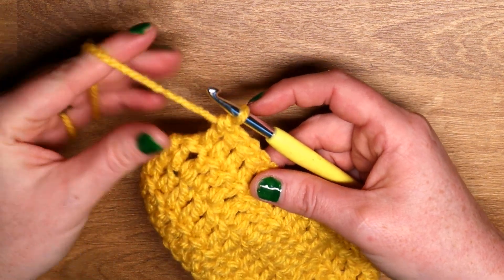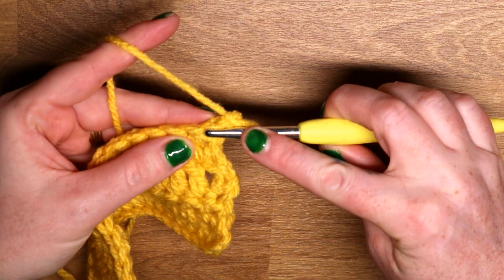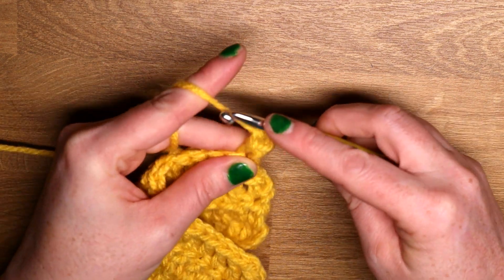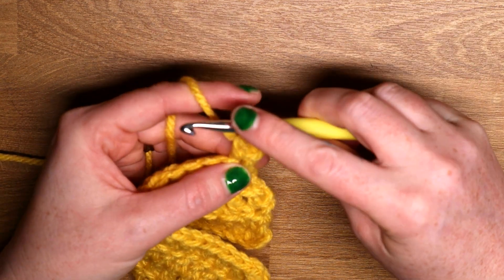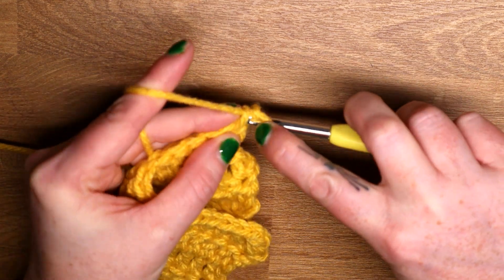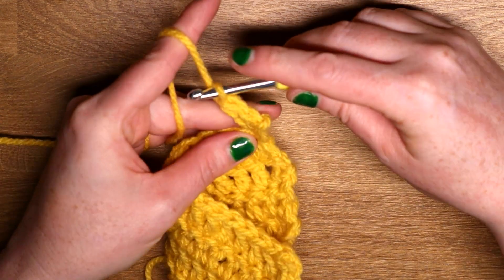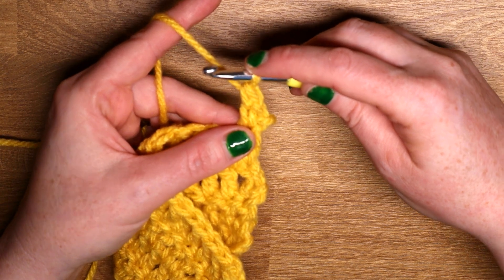It keeps the work looking neat and tight and doesn't leave any gaps that the turning chains leave. So let's do a stacked half double crochet. Chain one, turn. Insert hook into stitch, yarn over and pull up a loop, yarn over, pull through both loops — that is our first stacked stitch. We're going to do it again, so two of them for our half double crochet. Pierce right the way through the stitch, yarn over and pull up a loop, yarn over and pull through two. So now I have two stacked stitches — that would be our half double crochet.